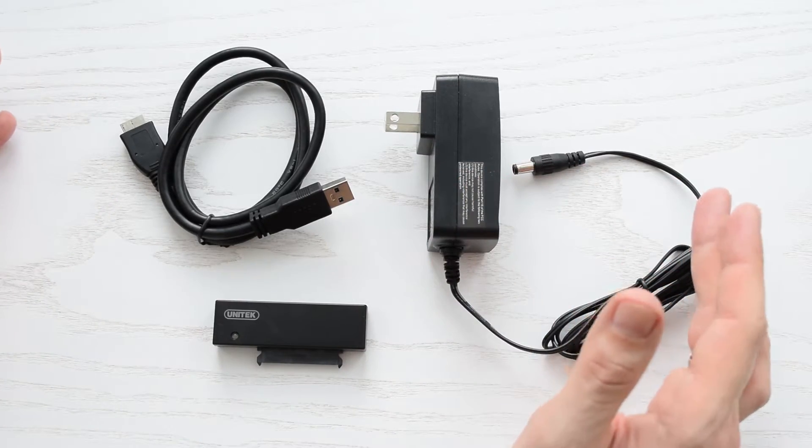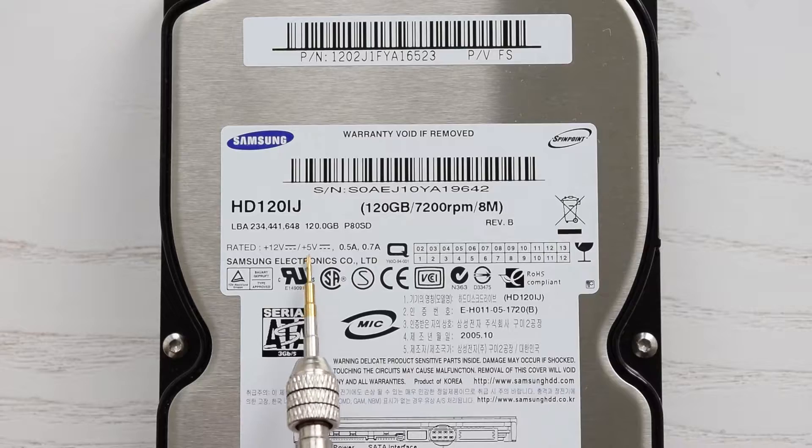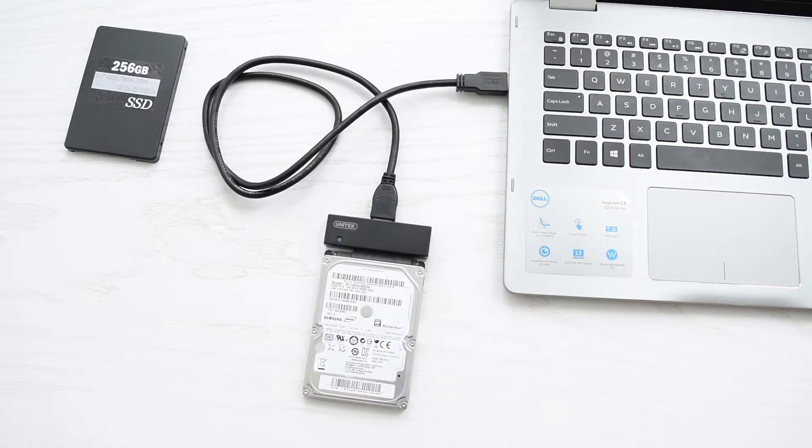This AC adapter is only used to power 3.5-inch drives, because they require 12V and 5V for the motor and logic respectively. 2.5-inch drives need only 5V, and that power can be delivered over the USB connection.